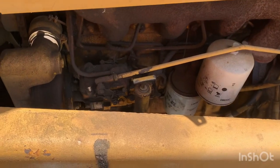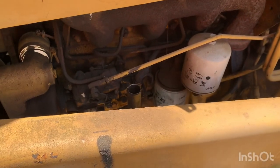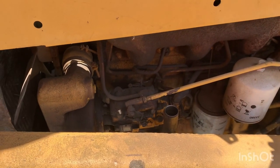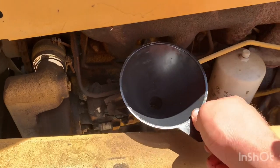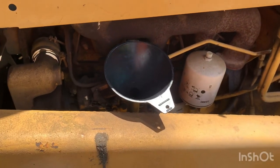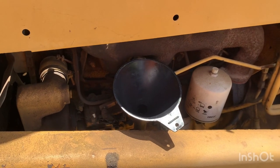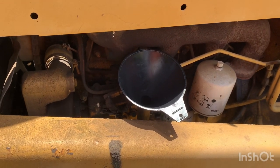Alright, so now I just got to put some oil in there. To fill the oil, I always use the dipstick tube - pull that out of there, set it out of the way, give me a little funnel and we're good to go. Since I did change the filter, we're going to put about four and three-quarters to four and a half quarts in there, start it up, and check the level.